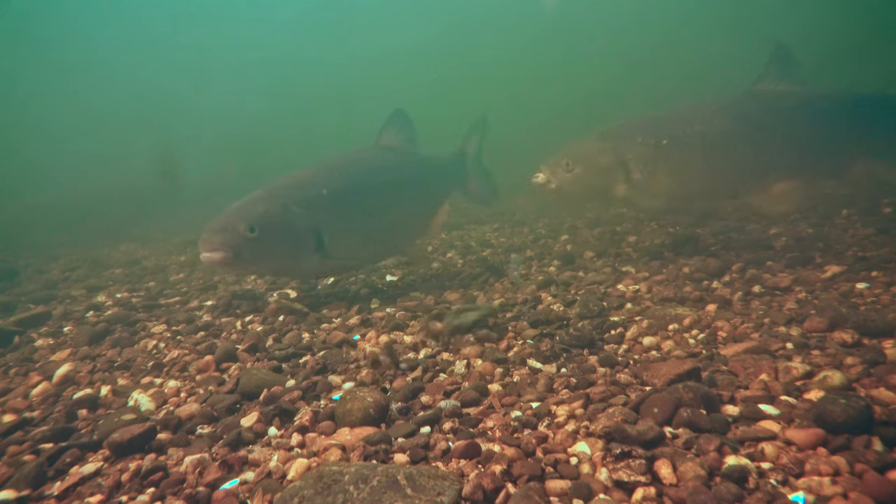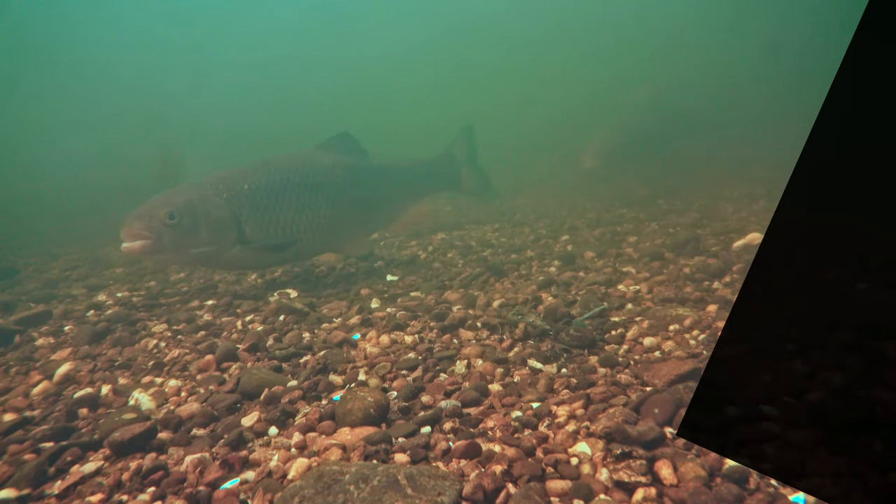This one looked? Got him. No, spat out. Did you see that?